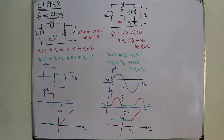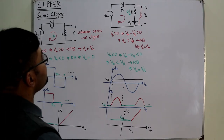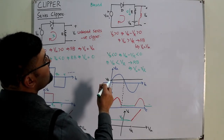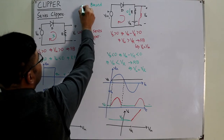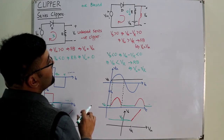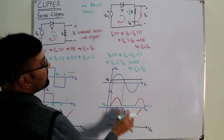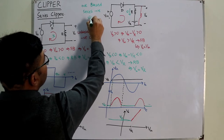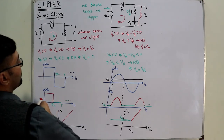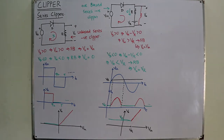Now let's name this circuit. It is biased. Looking at the polarity — it is positive biased since V_R > 0. The diode is in series with the load. The negative portion is clipped. So this is a positive biased series negative clipper.